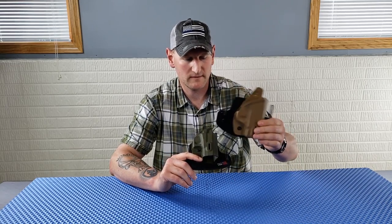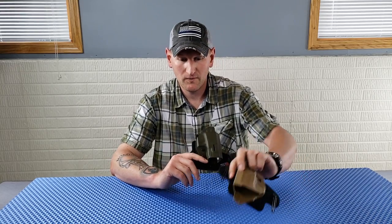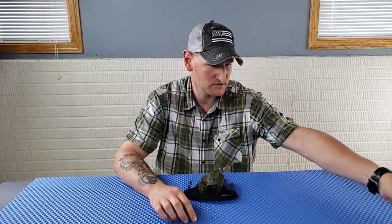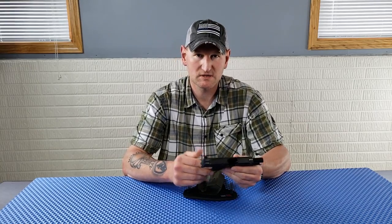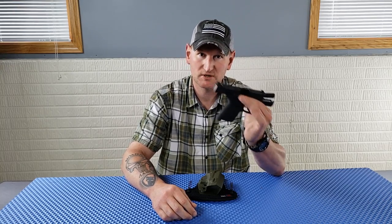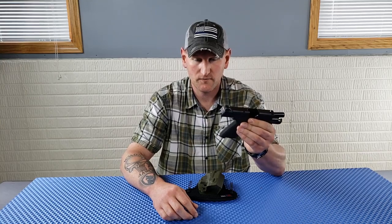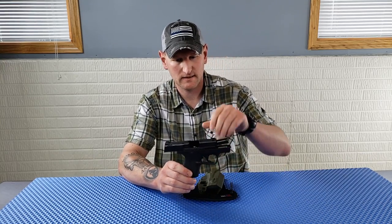Kim has the FDE tan color, there's OD green, and they definitely have black. One thing you may notice — Kim has always carried the XDS, and this is the Shield. The reason she's carrying the Shield is because they don't have an XDS model yet, so hopefully that gets expanded down the line.